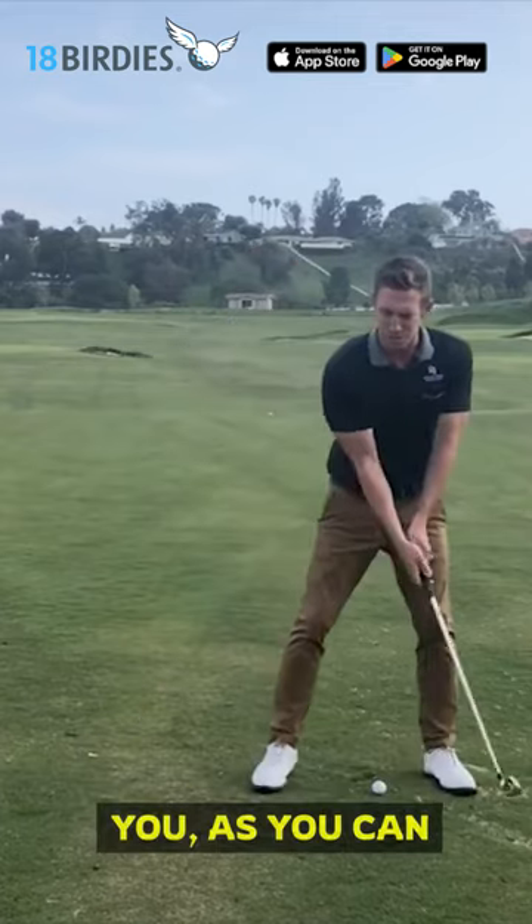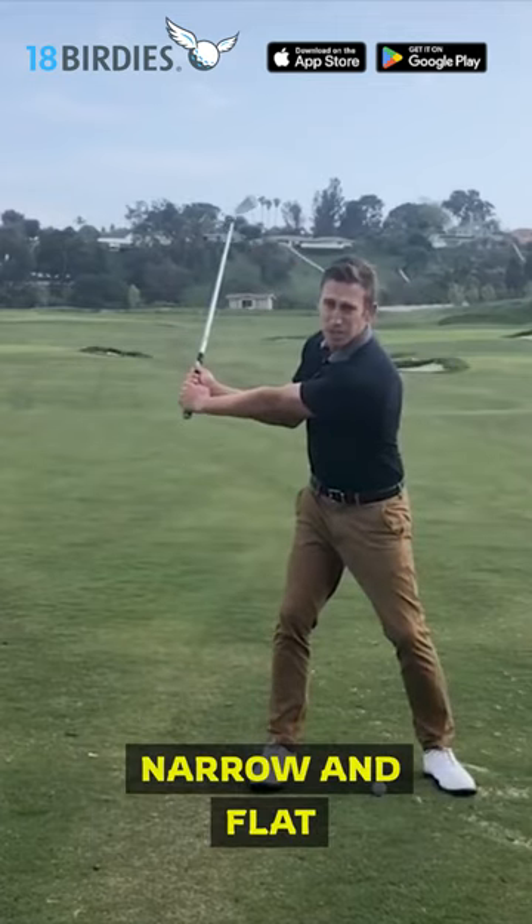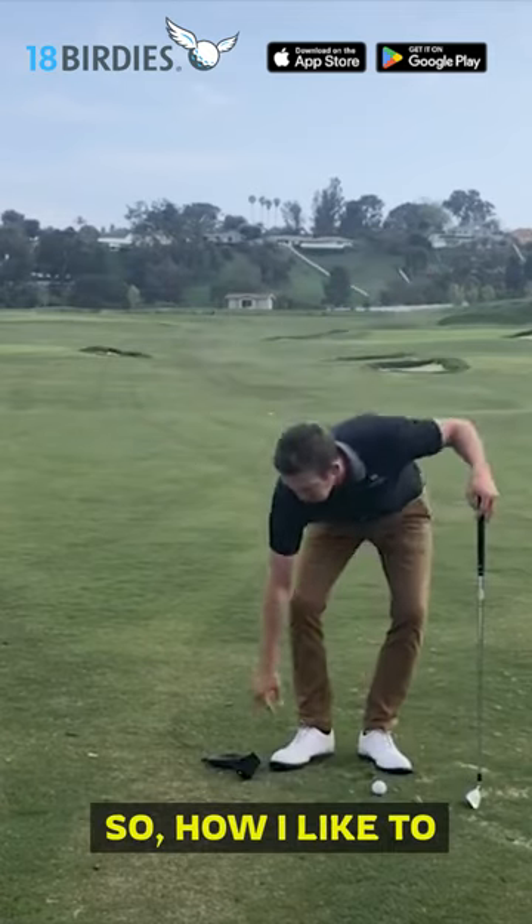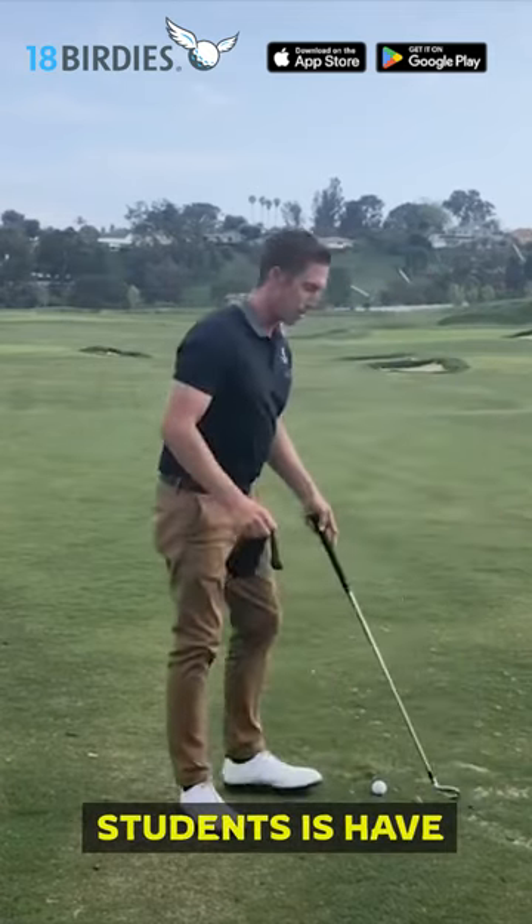The problem is that from a front-on view, as you can see here, it tends to make you very narrow and flat going back, and then it causes you to have to come down and create some width. It's a huge power loss.